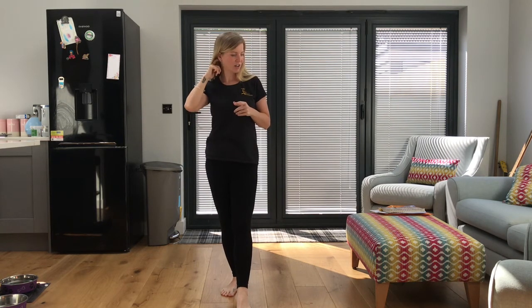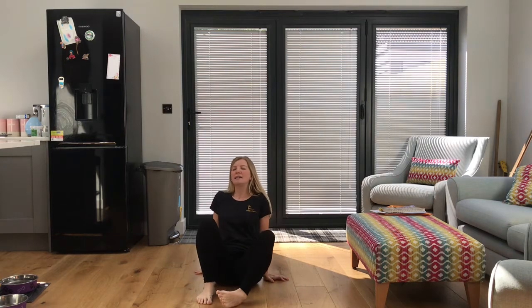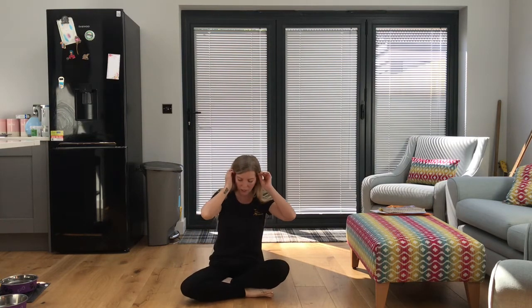Let's just finish up today with some breathing. We're going to sit down nice and quietly and just do our breaths in and out — we haven't done that for a while. We're going to breathe in for four, hold for four, and breathe out for six counts.